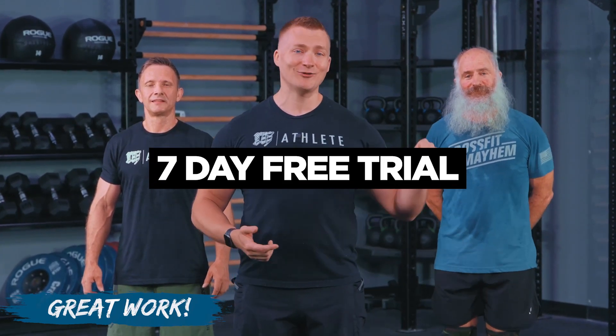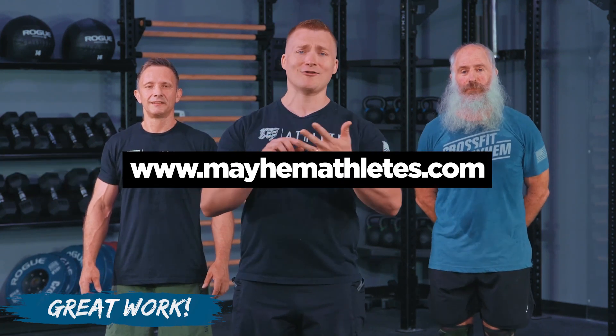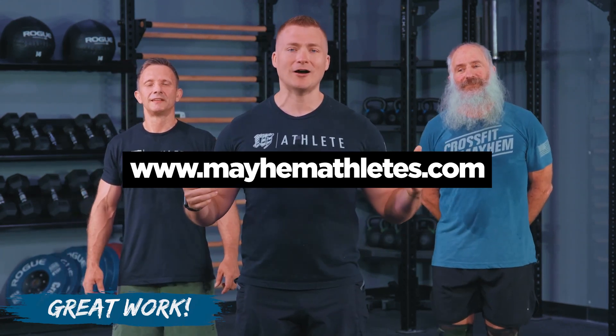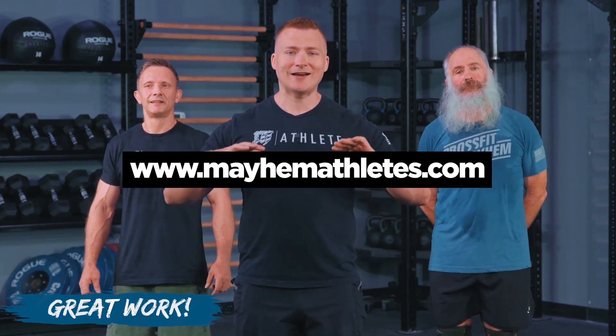Athletes, I can't say it enough — great job on today's workout. We loved having you with us. Now, if you enjoyed this and you're not a part of the Mayhem Athlete community and you've been here for a couple of workouts already, we've got a seven day free trial you can start today and get tons of access to multiple tracks — whether it's bodybuilding, CrossFit, functional fitness workouts at home, workouts on the road, or workouts anywhere you can move your body. Join us today and get on your way to the best version of yourself, whether you want to be a little bit fitter each day or make it all the way to the competition floor. Mayhem Athlete's got your back.